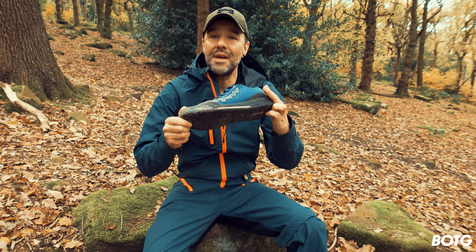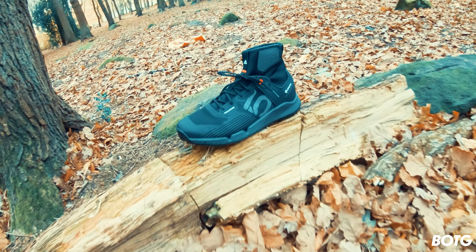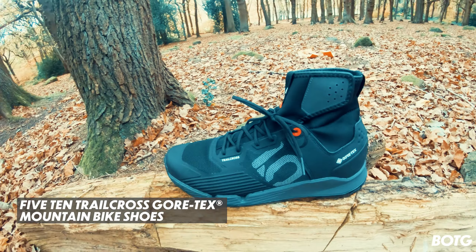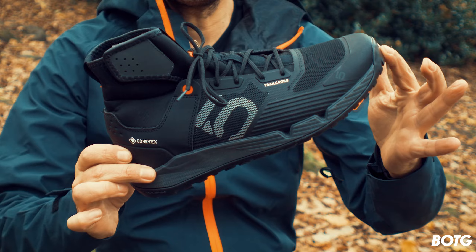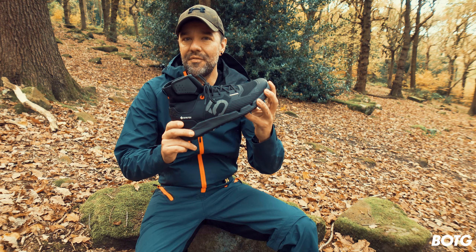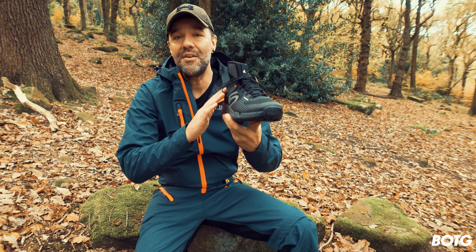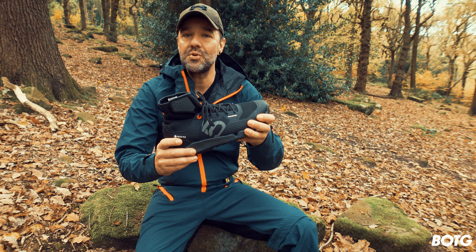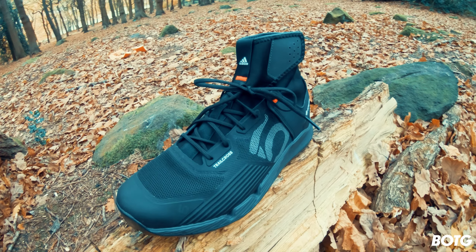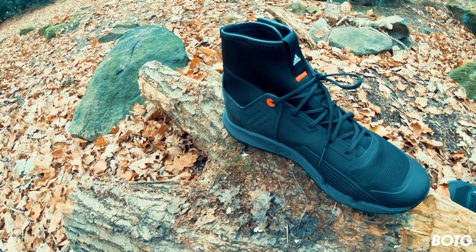It's time to meet the new king — the shoe everybody's talking about — the Five Ten Trailcross GTX from Adidas. The biggest selling point is that it's Gore-Tex, meaning it's very waterproof, but it also enables airflow to go from the inside of the shoe to the outside.